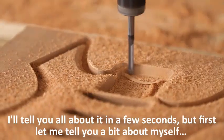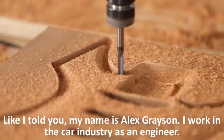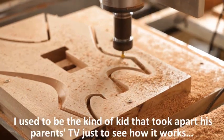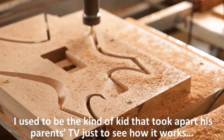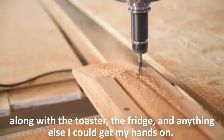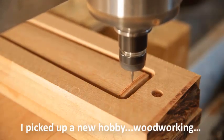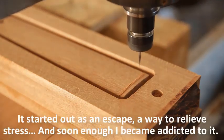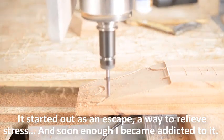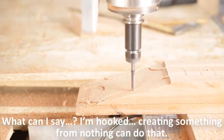Let me tell you a bit about myself. My name is Alex Grayson, I work in the car industry as an engineer. I used to be the kind of kid that took apart his parents' TV just to see how it works — along with the toaster, the fridge, and anything else I could get my hands on. That curiosity turned me into a part-time inventor, and a couple of years ago I picked up a new hobby: woodworking. It started as an escape to relieve stress, and soon enough I became addicted. Now I even wake up early just to spend more time in my workshop.